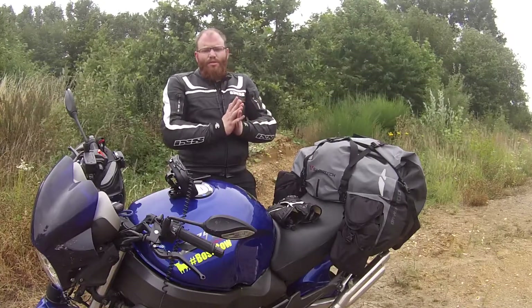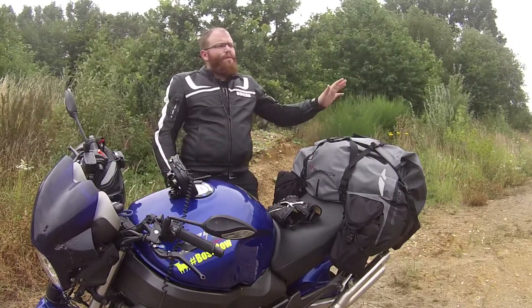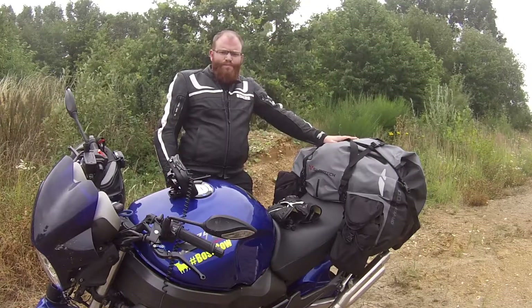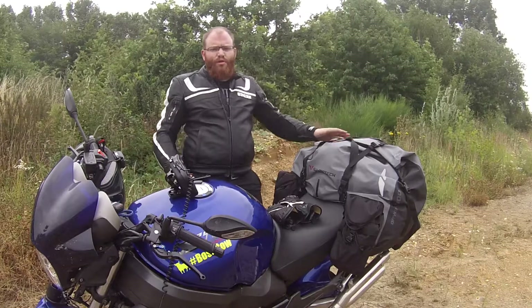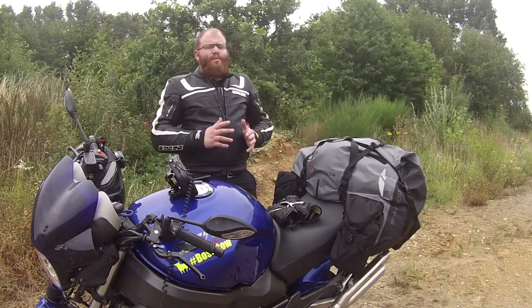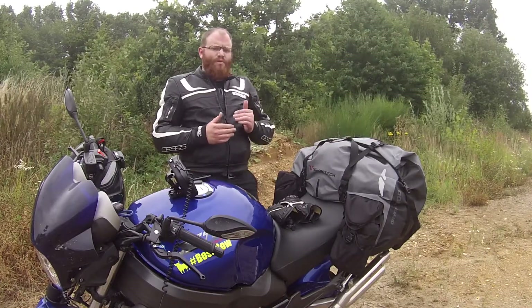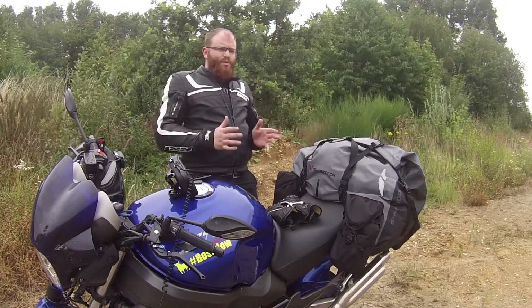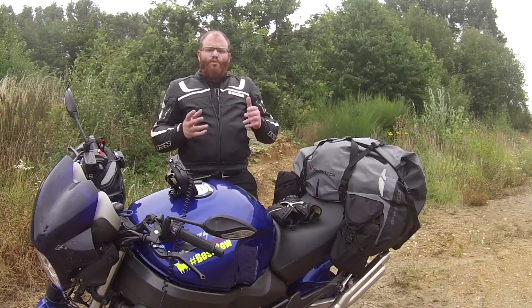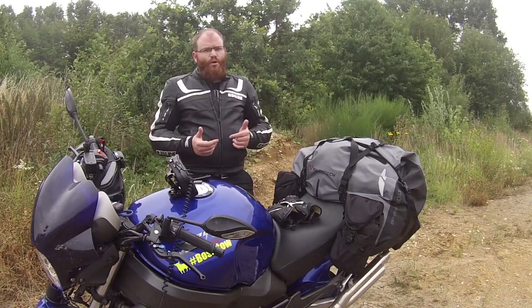Ich starte direkt mit den Tipps zum Gepäck. Klar ist es Motorrad-abhängig – jeder Motorradtyp ist prädestinierter für Koffer oder ähnliches. Aber ich habe gerne Universallösungen, dass wenn ich mein Bike irgendwie wechsle, ich immer quasi passendes Gepäck habe und möglichst nicht immer neue Taschen kaufen muss für jedes neue Bike.